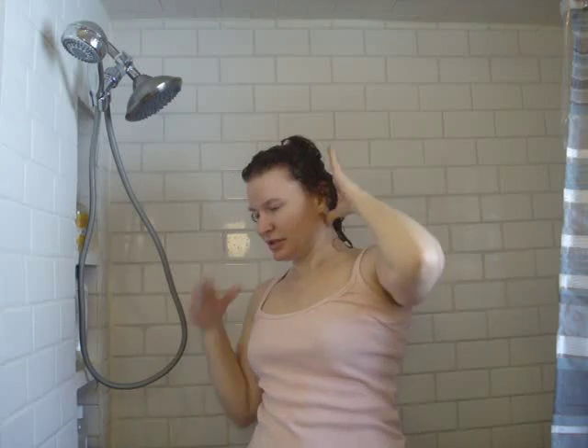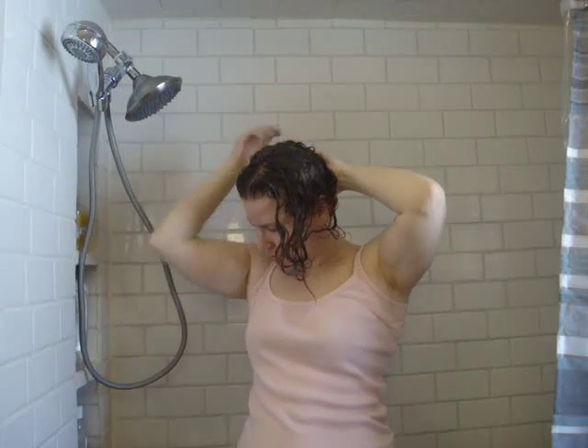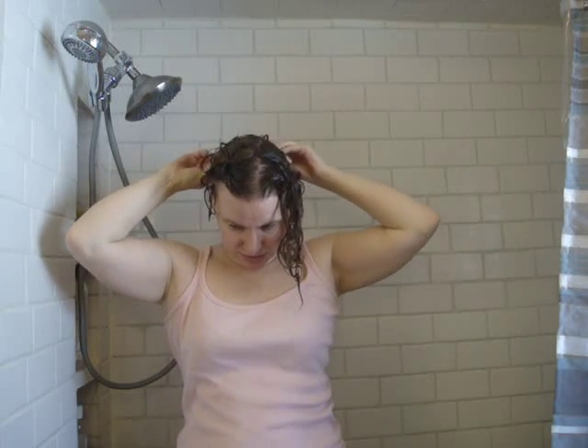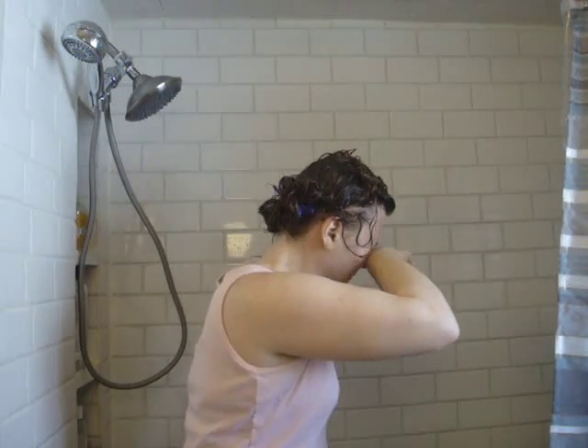Anyway, you get the idea — you just want to get it kind of up and smashed. I've got a clip in here somewhere, so I'll clip some of this up just for now, because once it starts to get set with the blow dryer it's just going to stay anyway. I've got gelatin in my eye — and don't fall!